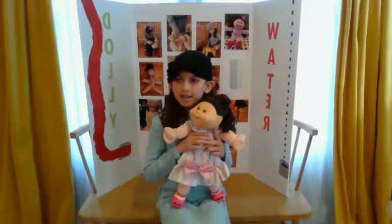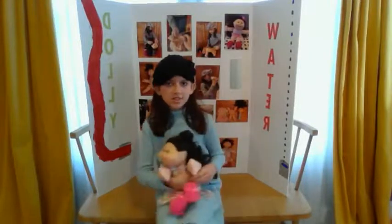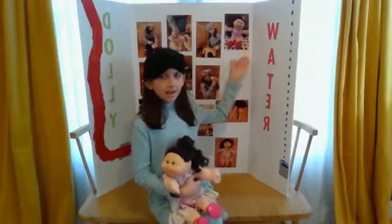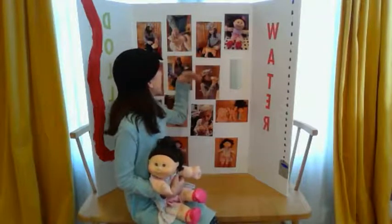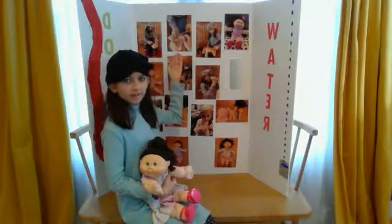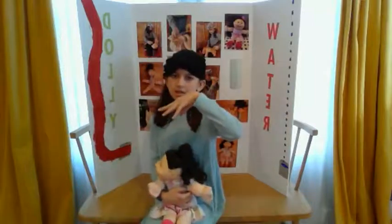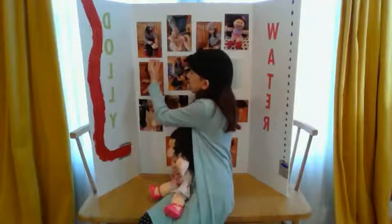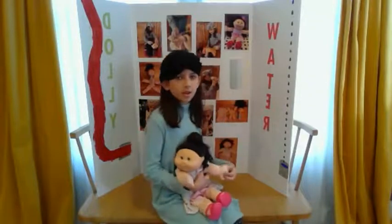Now I'm going to tell you how I made the Water Dolly. The Water Dolly started out as a Cabbage Patch doll. We cut open the Cabbage Patch doll and cut off her head. None of the water bottles at home were the right size, so we had to buy our own water bottle on Amazon.